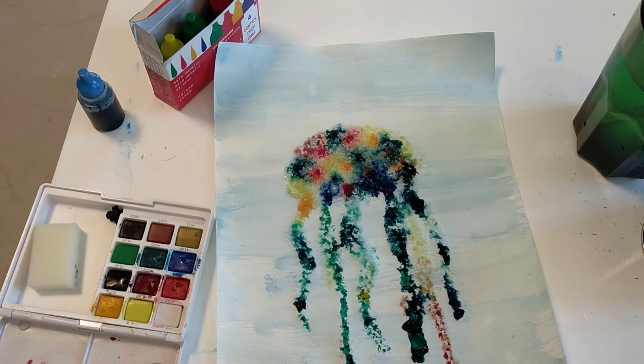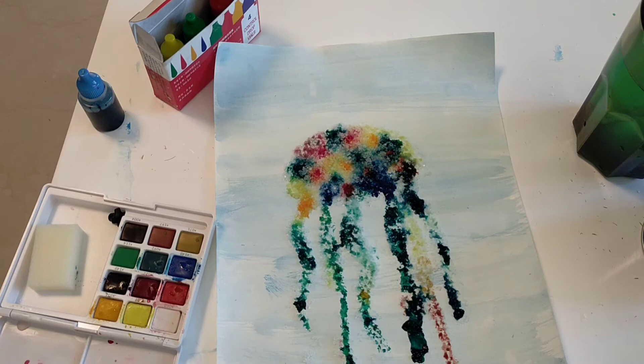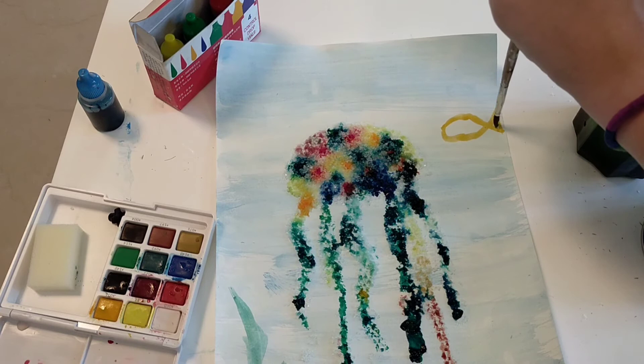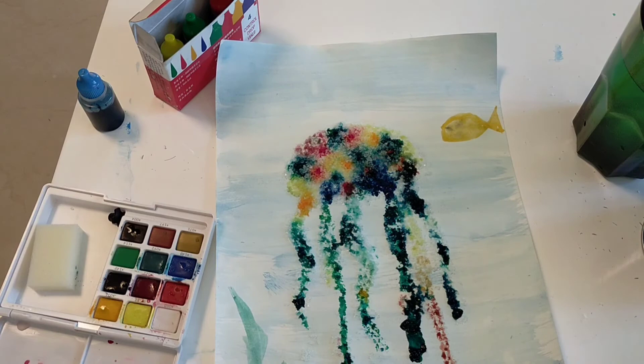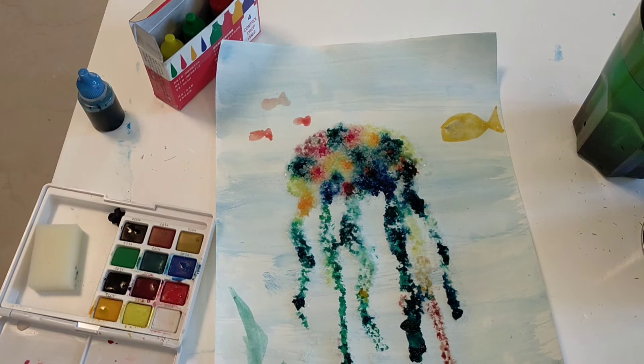Now you have a beautiful jellyfish, this little fishy just swimming. And then we'll do some other fish here. The last thing I'm going to do — you don't need to do this — but I'm going to take some black paint and go around all of the other things that we drew.